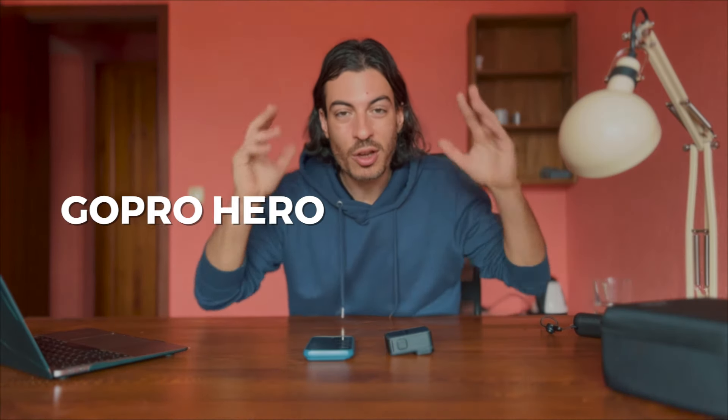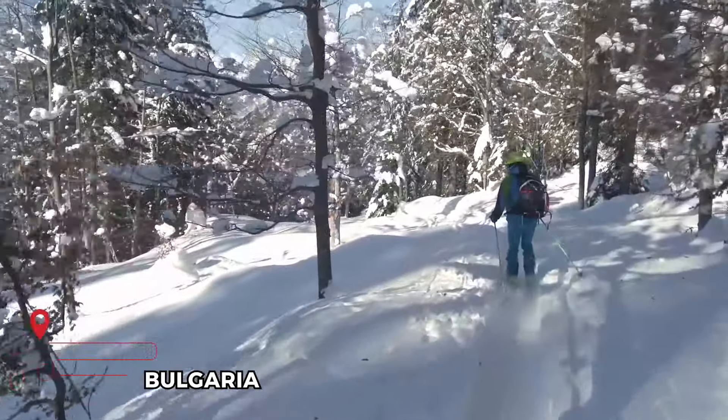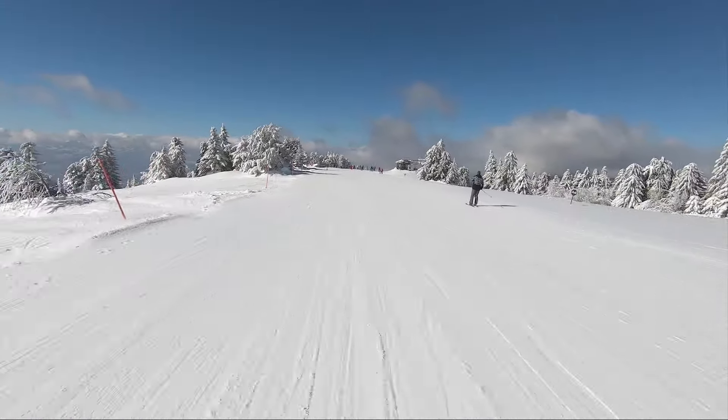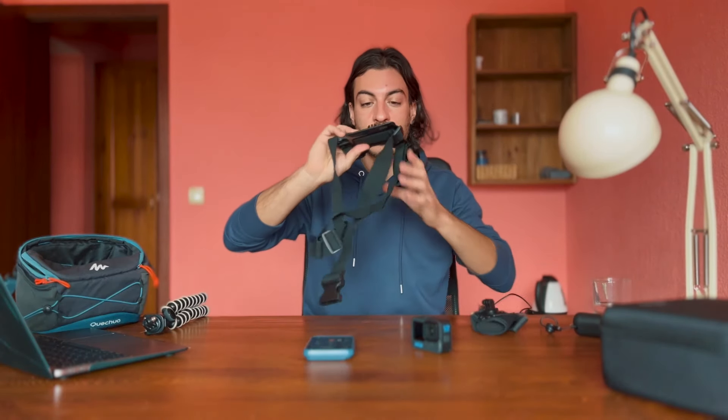Now let's look at the GoPro accessories I use most — not just with the Hero 12 but with most GoPros. Starting with the chest mount: right now I'm in Bulgaria at a ski resort for about a month and I use chest mounts when skiing so I can keep my hands free and enjoy the moment without thinking about framing. You can also mount your GoPro on your helmet with a helmet mount, or on your head with a head mount.